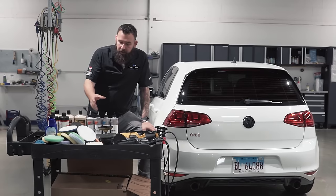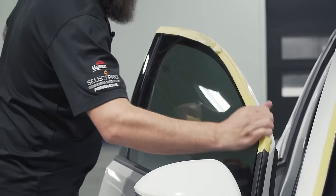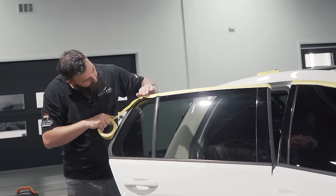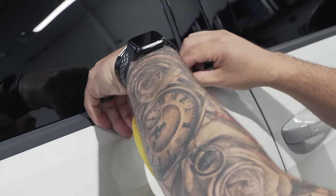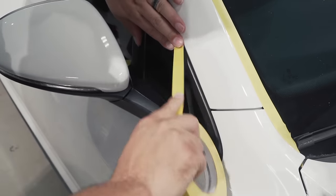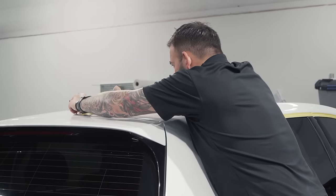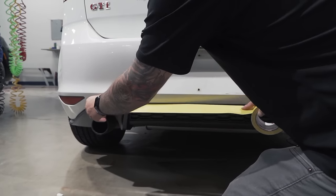Before putting the polisher on the car, we need a test spot to figure out the best combination of variables to get the desired result. We also want to make sure the car is as clean as possible. This car has already been washed, clay barred, and decontaminated. The next step is to cover anything we don't want polishing residue on — any plastic or rubber trim — with 3M masking tape.